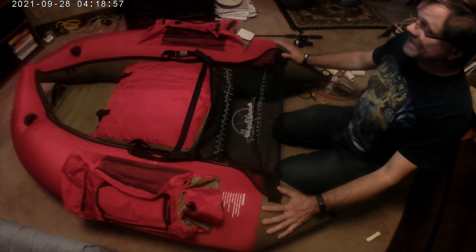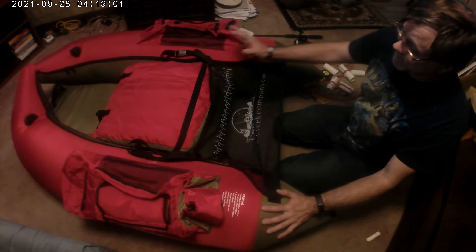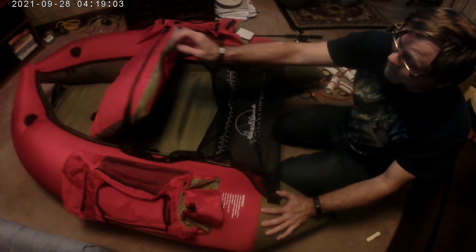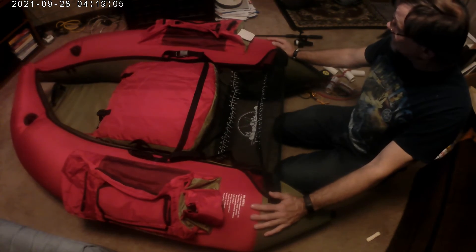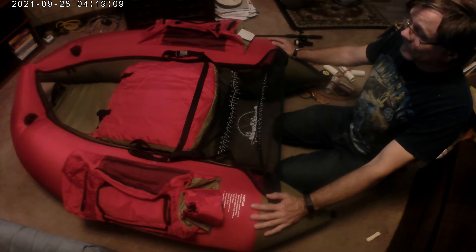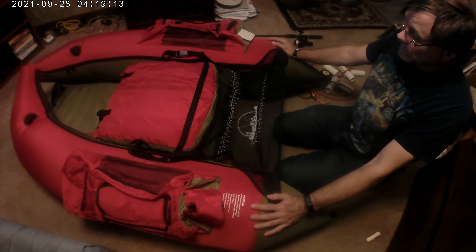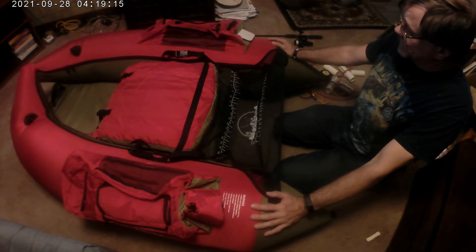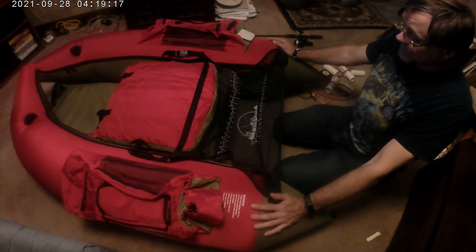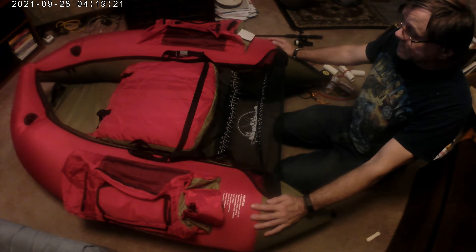I only used this three times, and the third time is when it sprung a leak. So I probably won't buy another one from them. It was on sale — I think I paid about $125 for it — and I thought that was a great price since I wasn't sure I even wanted one.